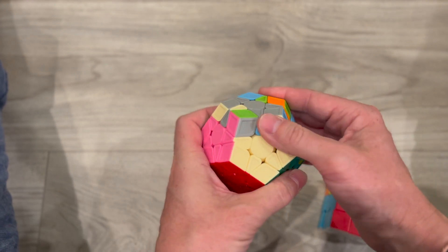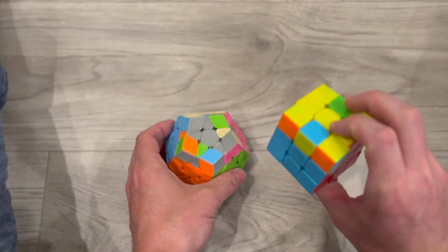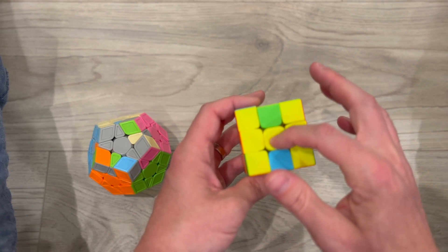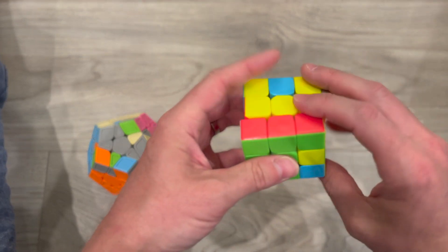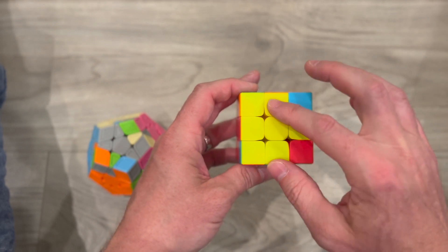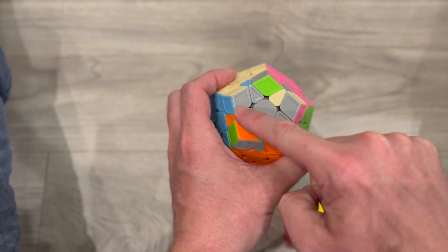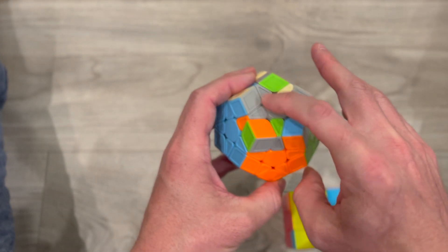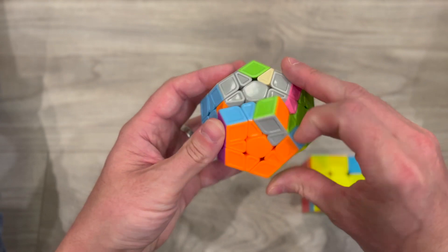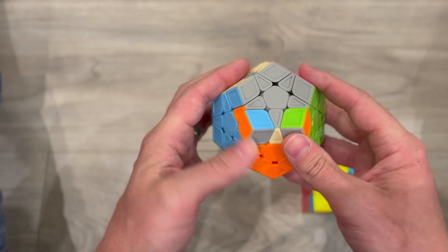Now I have all the layers solved except for the very top. I like to think of this as the same thing as solving the yellow side on our 3x3 — we're ultimately looking for a backward L. I look for the L right here. When I find these two, I do the same exact algorithm as on the 3x3: front, right, up, bring the right up, and then the front. And now you can see all of them are gray.